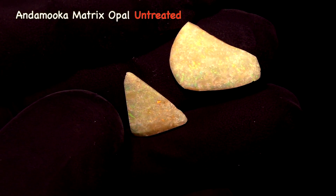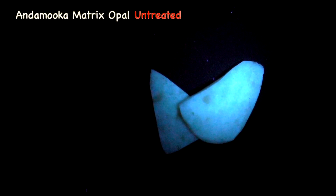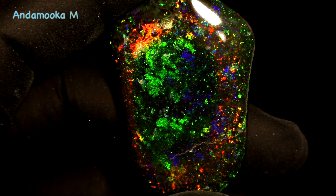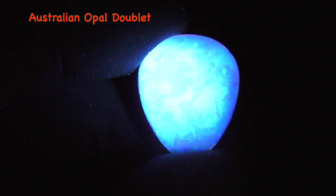Australian boulder opal — nothing, so that's negative. Both pieces are negative. Untreated Andamooka matrix opal — blue-white fluorescence, and it's also phosphorescent. Andamooka matrix opal treated — nothing. This is an opal doublet, a very thin layer of opal — blue-white fluorescence and phosphorescence.